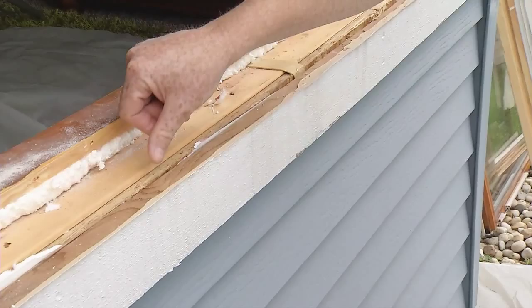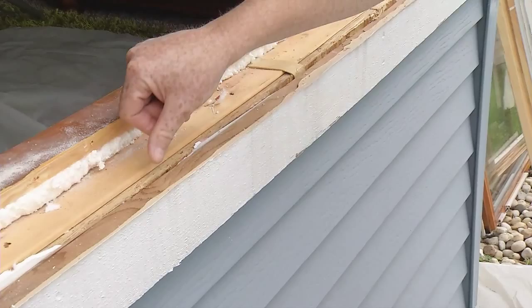Earlier I mentioned that when we cut the nailing fins off, they stay behind the trim on the outside of the home. If you look very carefully, you can see an edge right here of aluminum — the nailing fin goes down about an inch or inch and a quarter behind this frame. It will remain in the wall, and the window installation will go over that.